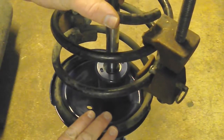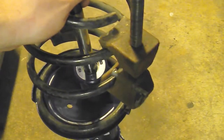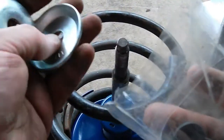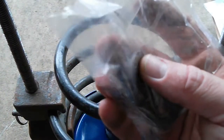The spring's compressed — you want to bring that spring right into its groove here. In the strut mount kit it's going to come with this little bag of hardware. These are for right here, and these are for attaching it to the frame at the end.